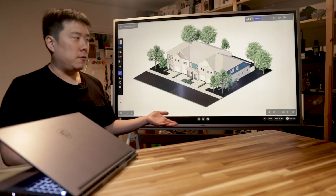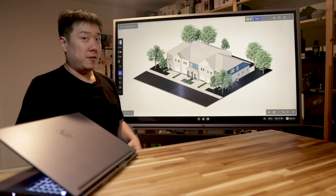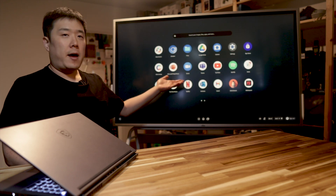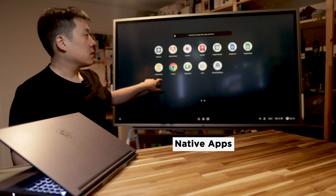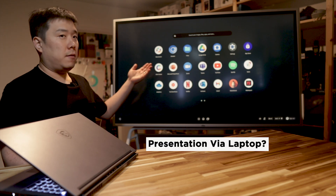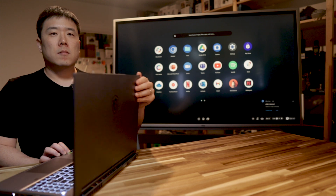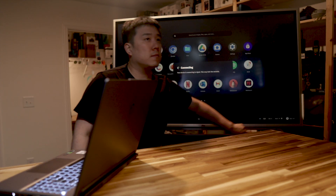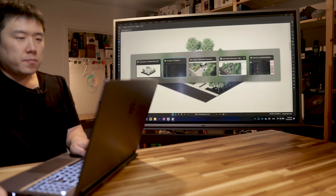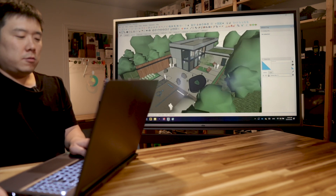The more obvious use for this board is presentations. And because I'm an architectural designer, I could certainly do presentations on this where it would really shine. The board has quite a fast processor and OS that allows you to run useful native apps. I wanted to show the use case of connecting my laptop to the Vibe Board with a single USB Type-C connection, and it now shows my laptop screen — I can show a live presentation of my SketchUp model this way, or renderings as well.